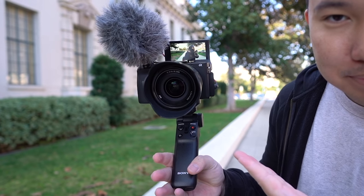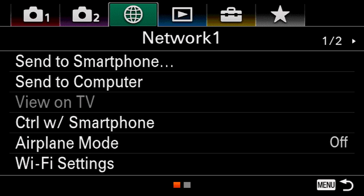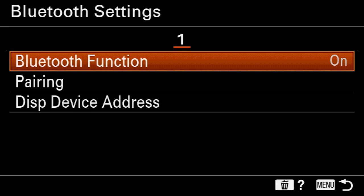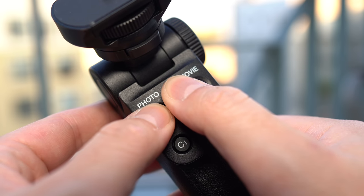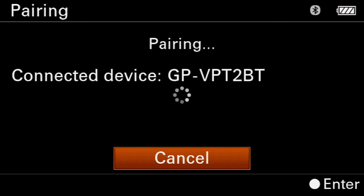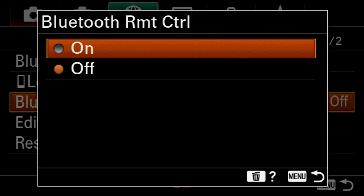Let me show you the Bluetooth pairing process. Head to the third tab, which is normally the network tab, go to Bluetooth, turn it on, and activate pairing. Once you're in that screen, hold down the photo button and the T part of the zoom rocker for about 7 seconds and you should see a confirmation on your screen. After that, just make sure your Bluetooth remote control is on and you're ready to go.